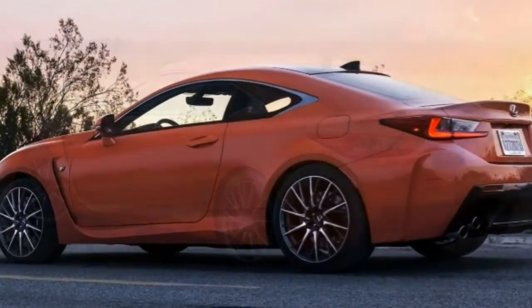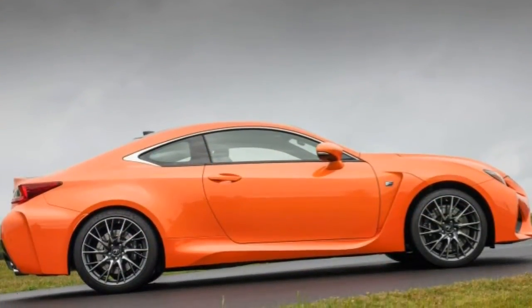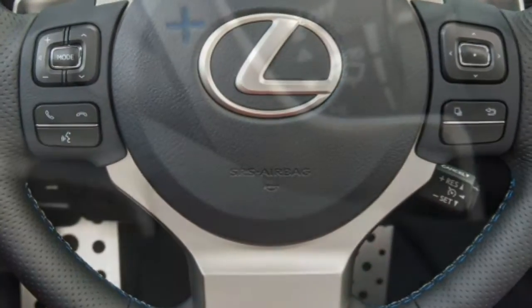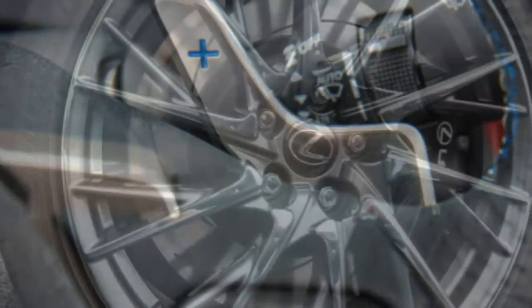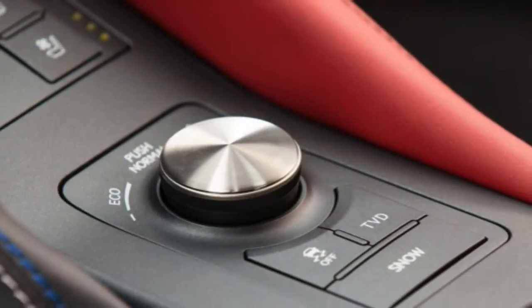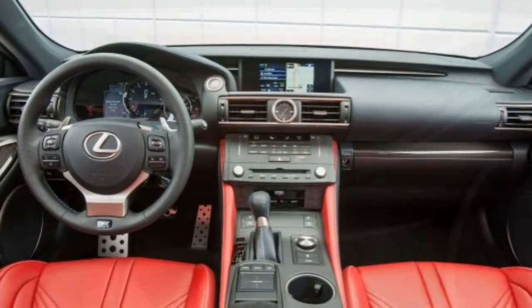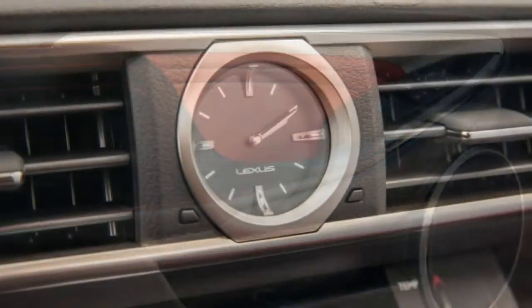Driving Impressions. The 2016 Lexus RC F's V8 is a free-revving jewel that smoothly zings to redline and makes glorious sounds while doing so. A full-throttle grunt is respectable, while you'll notice an increasingly insistent push in your back as the revs climb. At the right speed and throttle position, the RC F's exhaust opens up to allow a rather glorious deep V8 bellow to fill the cabin. The 8-speed automatic is impressively smooth during normal driving, and the adjustable driving modes can be used to quicken its responses.